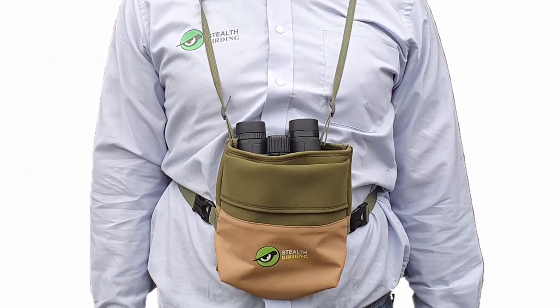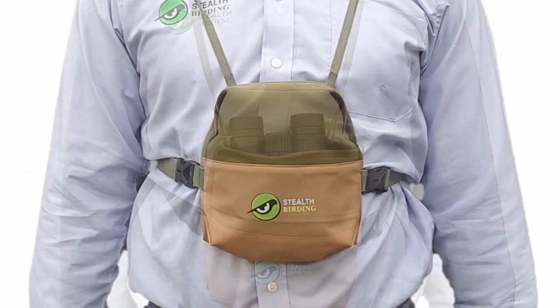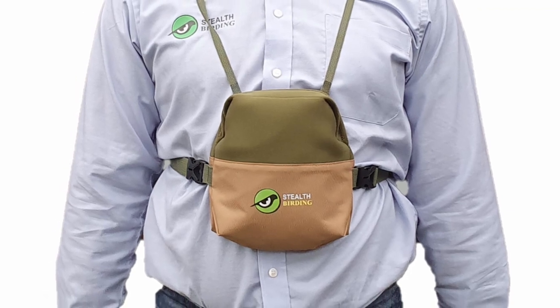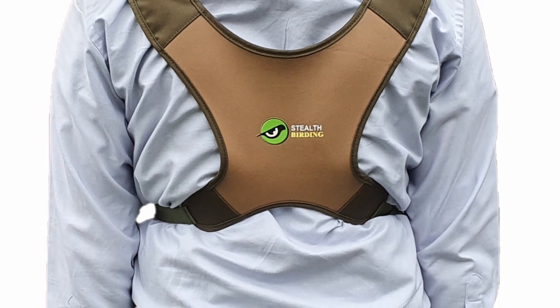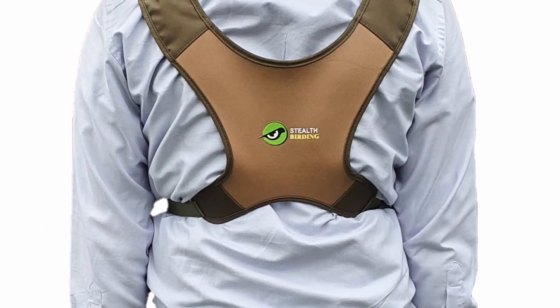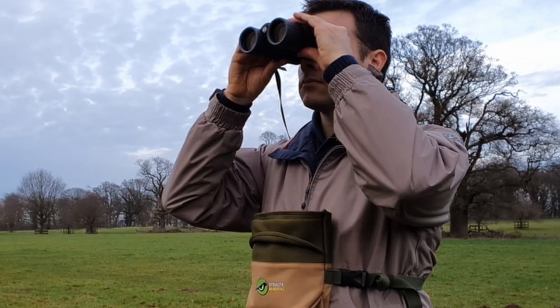For a short time, we are currently giving away our stealth birding harness free with these binoculars. This well-padded harness is far more comfortable than using a standard shoulder strap and with the front pouch offers more protection for your binoculars. Thanks for watching. I hope you enjoyed the video.